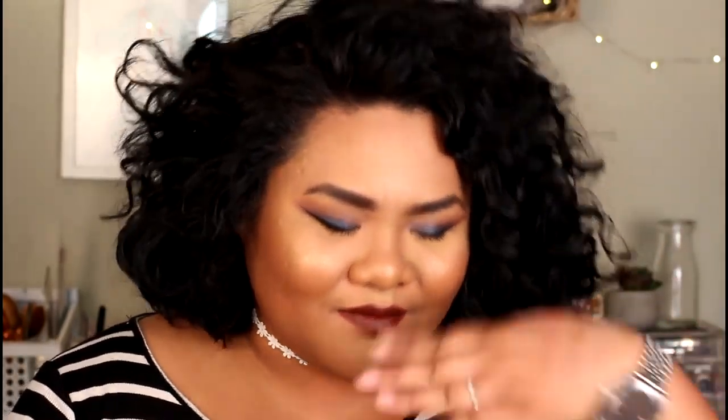If you guys liked this video, make sure you give it a thumbs up, and if you want to see more content from me, make sure you click that subscribe button. I will see you guys next time — thank you again for watching, I love you, bye!